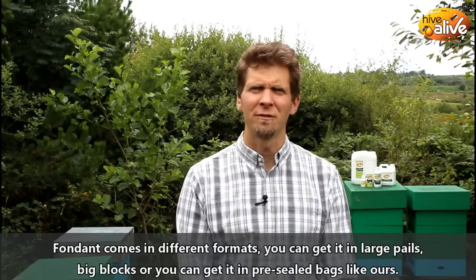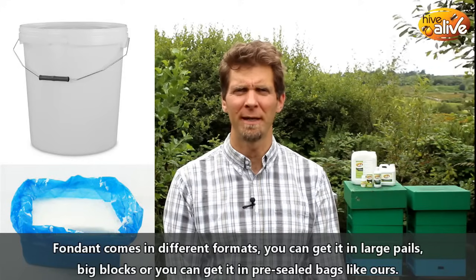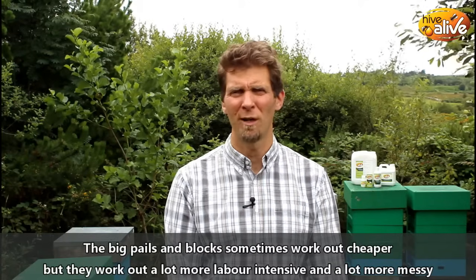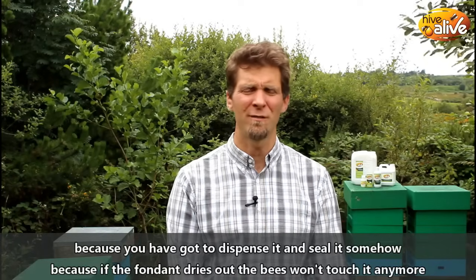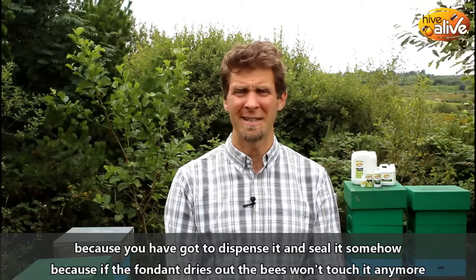Fondant comes in different formats. You can get it in large pails, big blocks, or pre-sealed bags like ours. The big pails and blocks sometimes work out cheaper, but they're a lot more labour intensive and messy because you've got to dispense it and seal it somehow, because if the fondant dries out, bees won't touch it anymore. So the large formats don't always work out that economical.